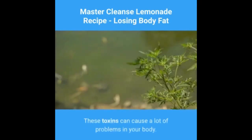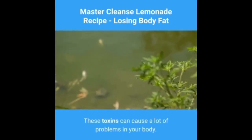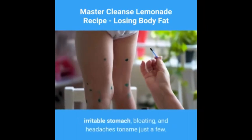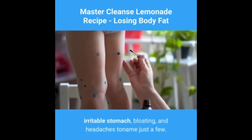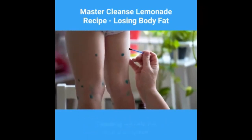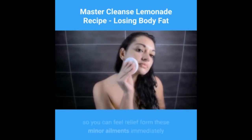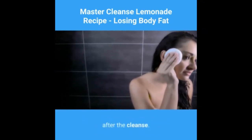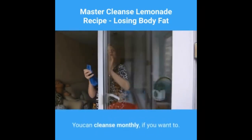These toxins can cause a lot of problems in your body. They can manifest themselves in many ways, such as a rash, irritable stomach, bloating, and headaches, to name just a few. Cleansing will help you clear your system so you can feel relief from these minor ailments immediately after the cleanse.